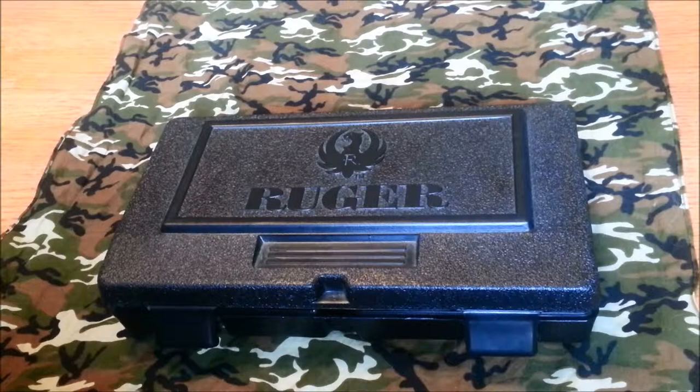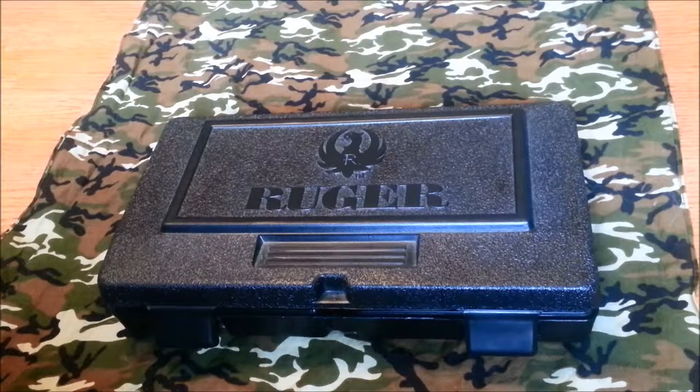YouTube Utah Gunner here. I want to do a review of the Ruger SR9C. This is my everyday carry pistol.